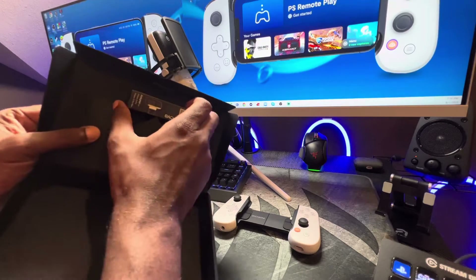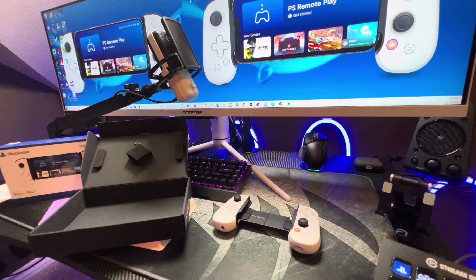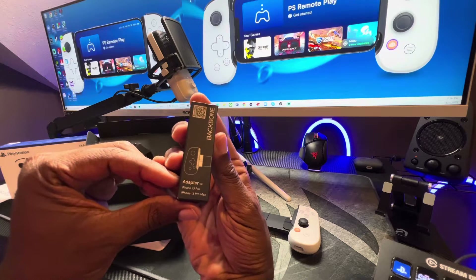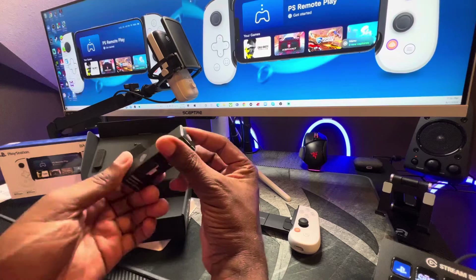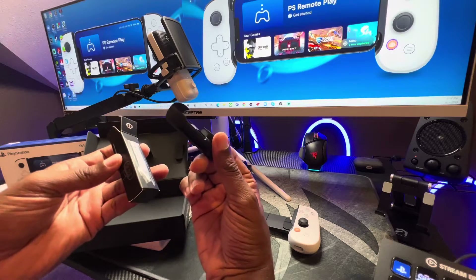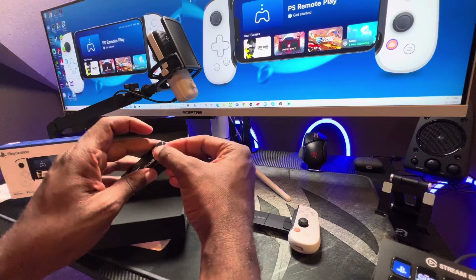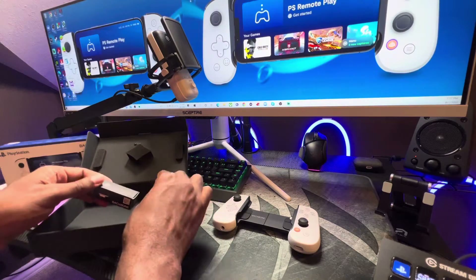This looks like an adapter. It was on there pretty good. Basically this adapter is for the iPhone 13 Pro and iPhone 13 Pro Max. Fortunately, I do have an iPhone 13 Pro. The adapter is needed because the shape of those phones has changed. Good job, Backbone — this will allow it to fit those particular phones, so it will fit any iPhone.